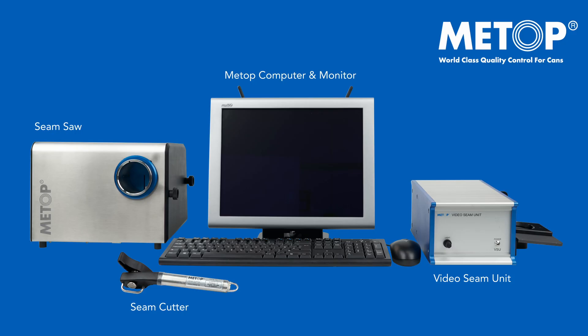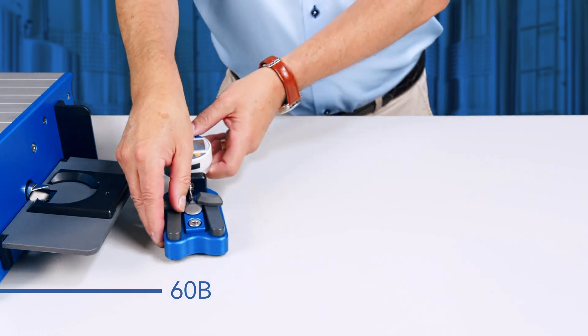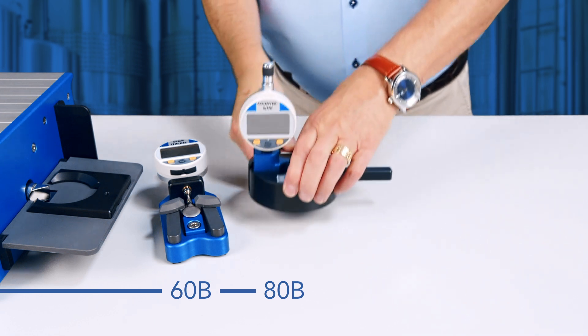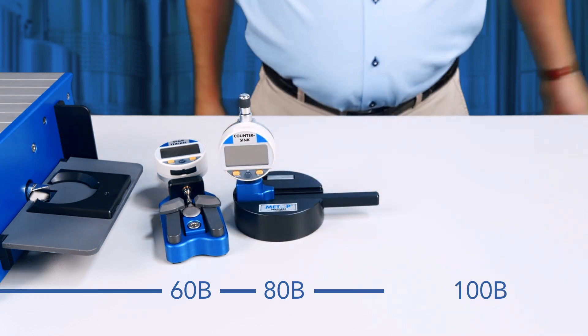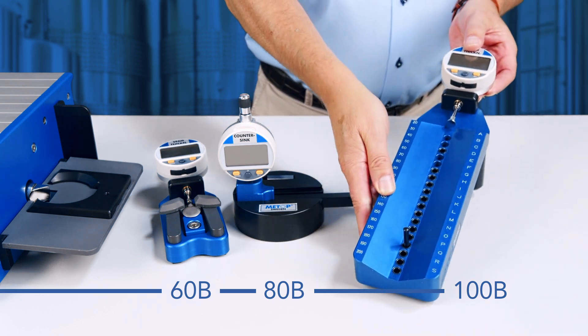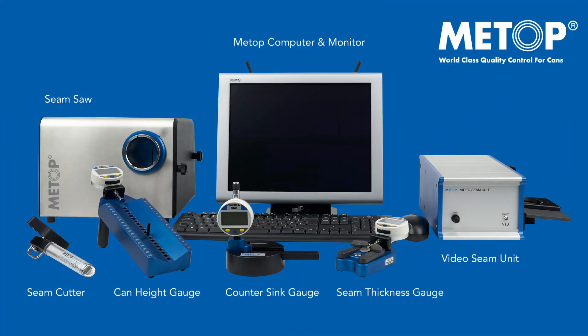Our basic system 60B contains these four units plus the seam thickness gauge. The 80B system includes a full 60 system but adds on a countersink gauge. And to complete a full 100B system we add the can height gauge. There you have it — a 60, 80 and a full 100B system.